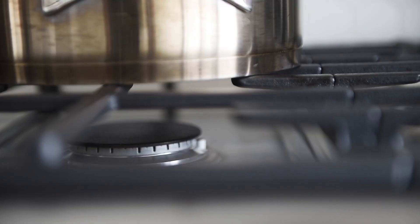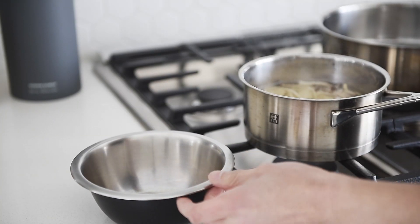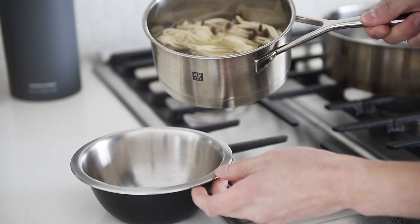Heat a sauté pan to medium-high heat with a drizzle of olive oil. Reserve 1 cup of the cooking water and strain out the rest.